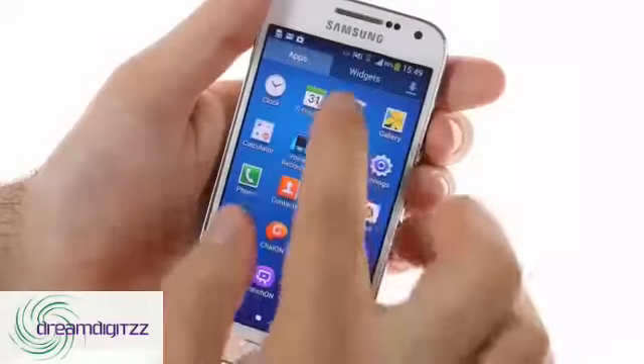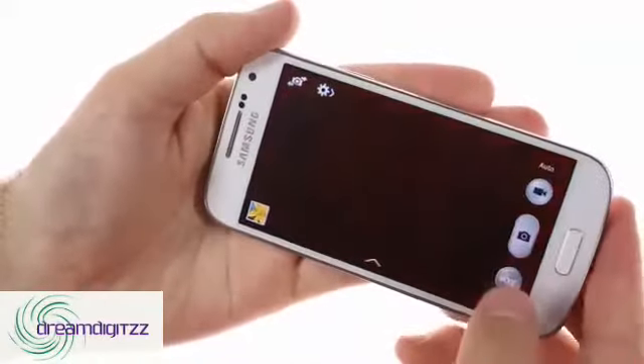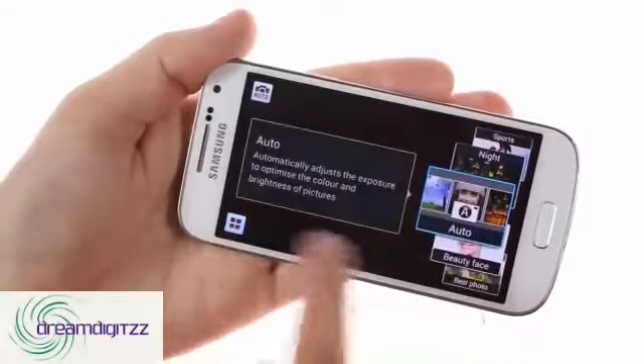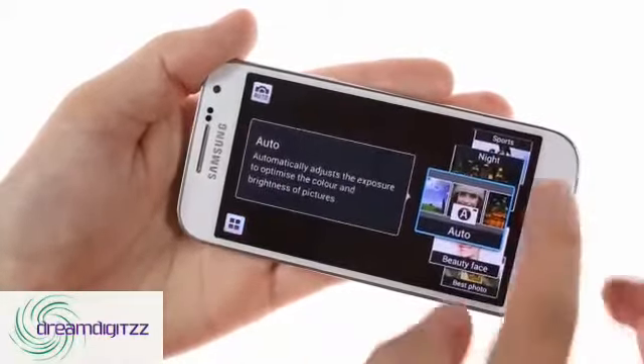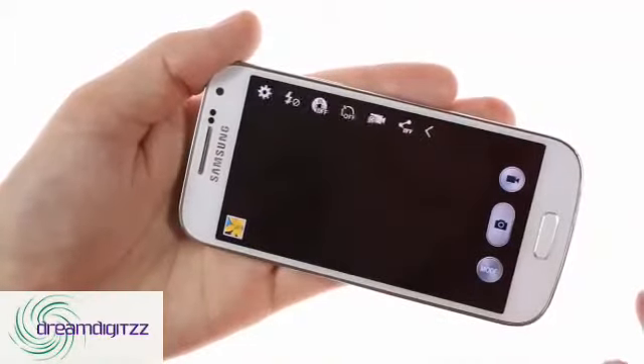The camera on the Samsung Galaxy S4 Mini is an 8-megapixel shooter that uses an interface heavily influenced by the Galaxy Camera, though it has fewer features. HDR, beauty face, best photo, sound and shot, panorama, sports, and night modes are available, but processor-intensive modes like 360-degree photo and dual shot are missing.